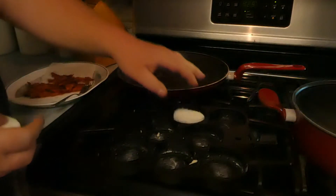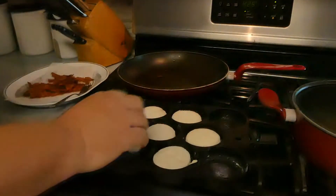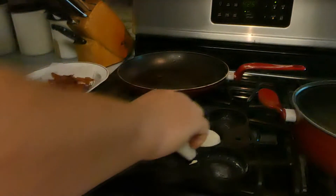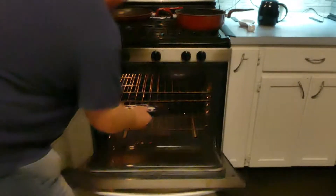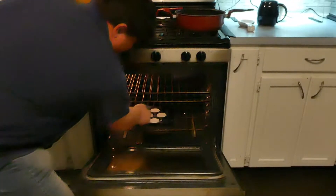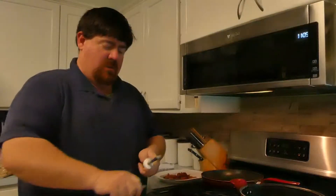The oven's preheated to 25. Frozen biscuits — cook those until they're done. The key to the best sausage is to buy J.C. Potter and to have a sharp knife.